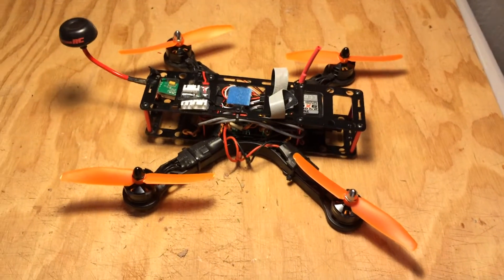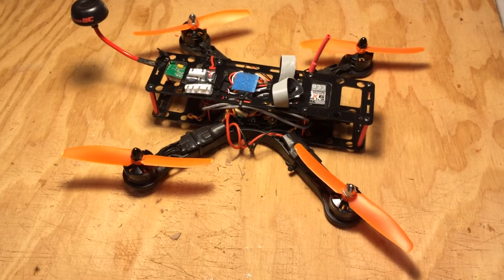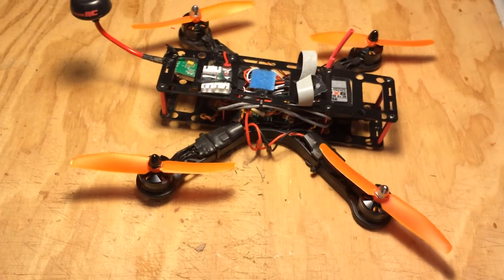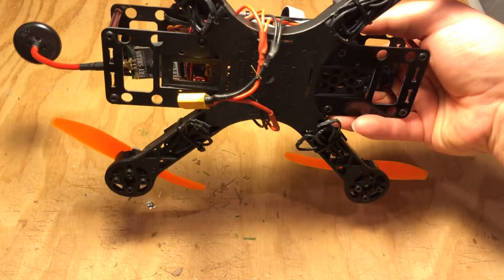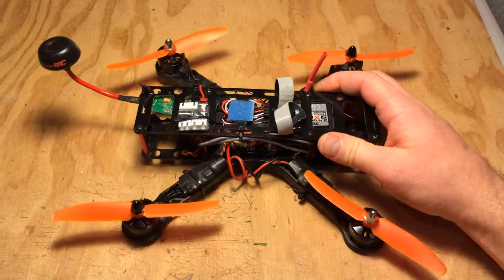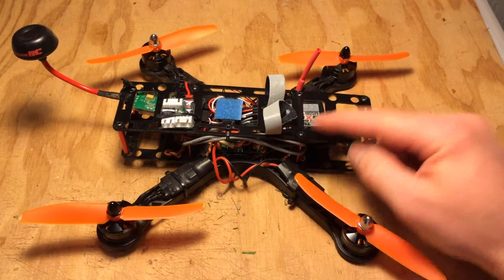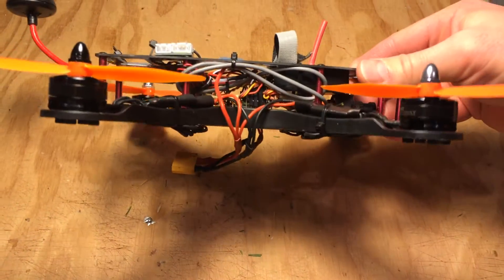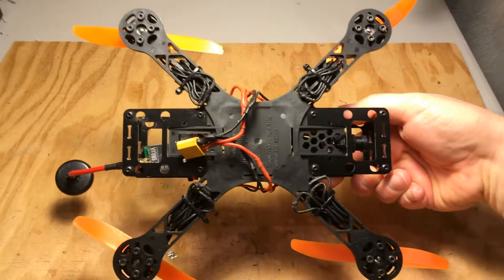Hey guys, Nate here. I just recently got into Mini Racing Quads, so I thought I would kind of show you what kind of setup I have. The first thing is this is a Hobby King Long Frame Racing Quad. It's about $17 for the long frame version, which gives you ample room to store everything. The basic X version without the long body is about $10.